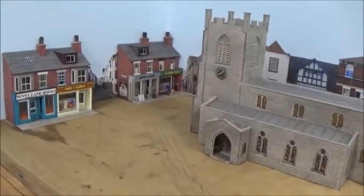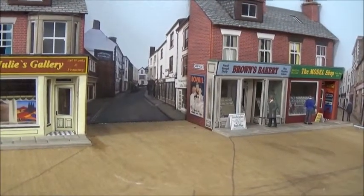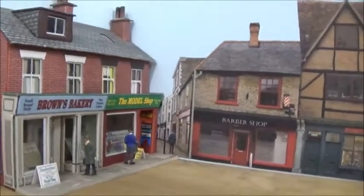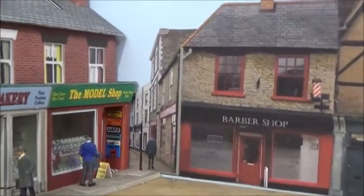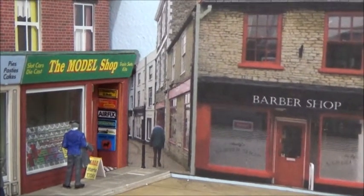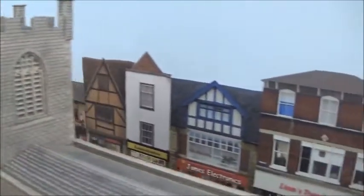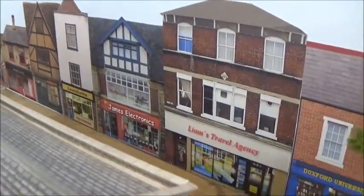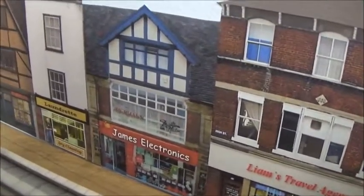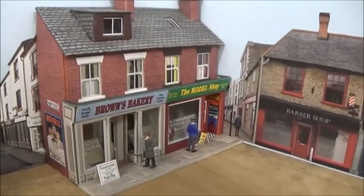There are a couple of Metcalfe buildings here but I've also added a photograph stuck on the wall to give the illusion of depth and the street going off into the distance. This is one of my photographs taken actually in Saffron Walden in England. There's also a series of printed shops stuck on the wall here, all adapted — I put my grandson's name on there, Liam, and my other grandson James is down there, and young Sam is the proprietor of the model shop there.